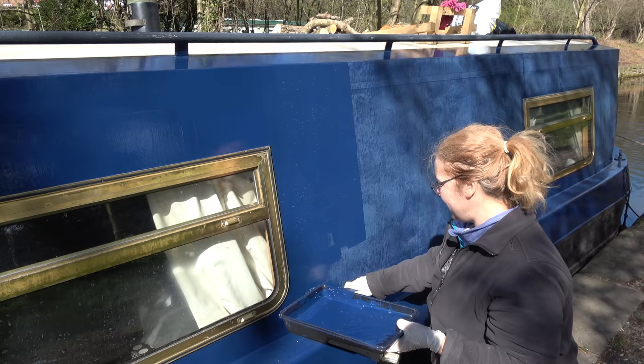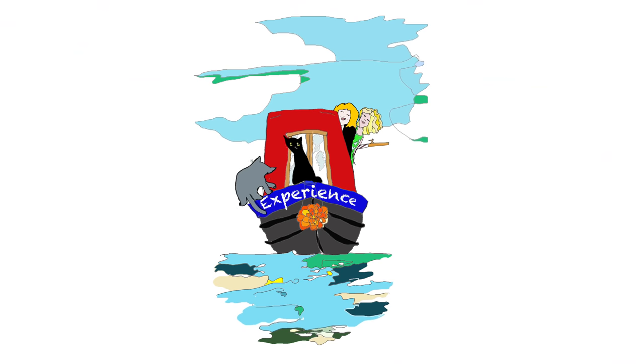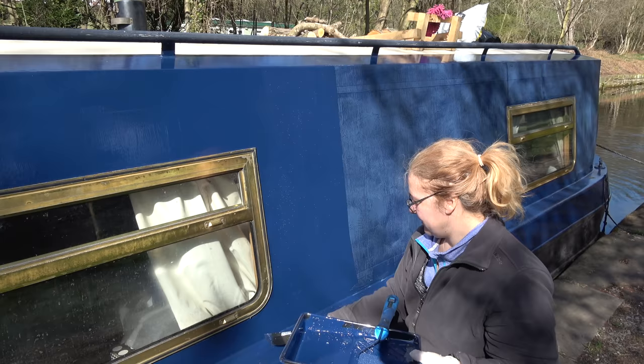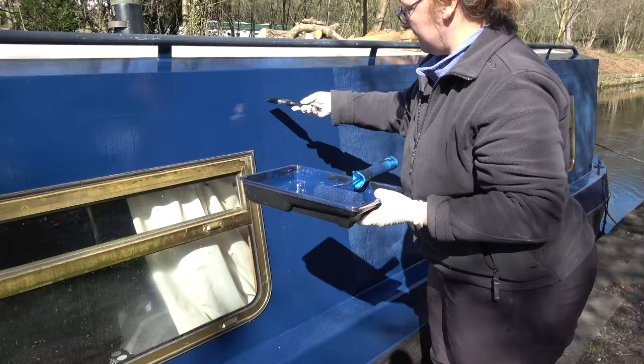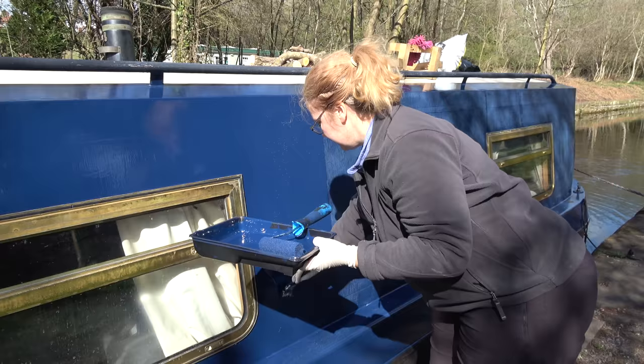Yesterday when we were saying two coats would be enough, we woke up this morning and decided it really needed a third coat. Welcome back to part two of boat painting. Because of the paint we chose to use, we have enough coverage with just two coats. However, to try to get a smoother finish, we decided to dilute the paint and apply a final layer.